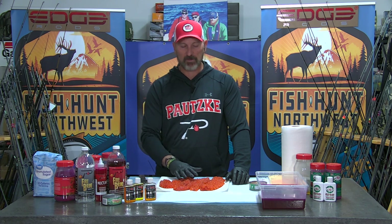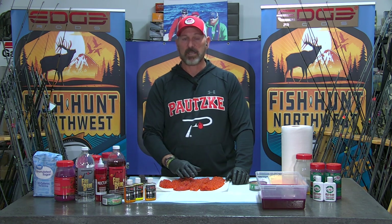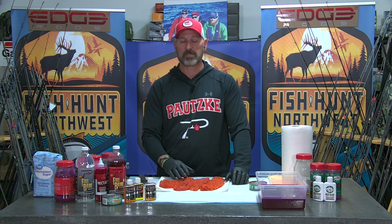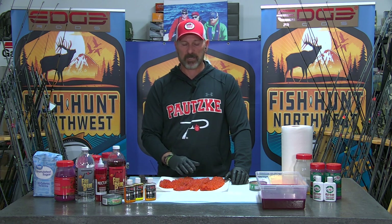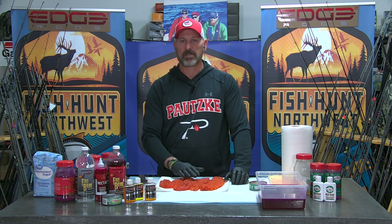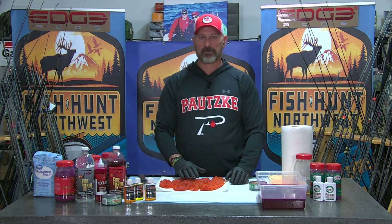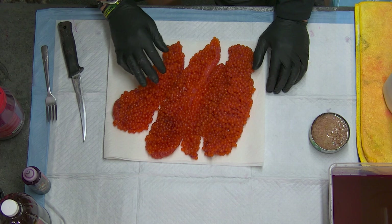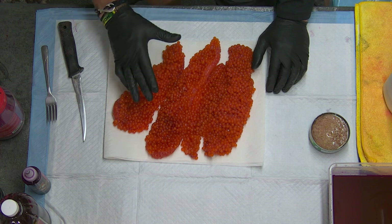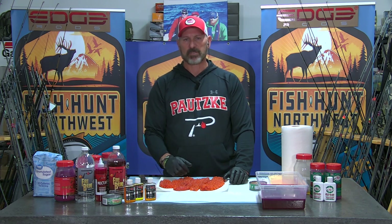This is one we use not only for frozen skein — if you get uncured frozen skein, this wet brine works really well, and we've demonstrated that in the past with great success. But you can also use this process for fresh roe out of fish that you just caught. Now, these eggs are a couple days old.